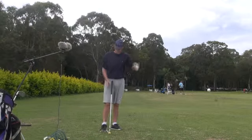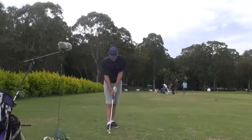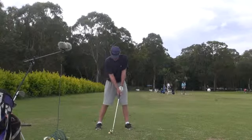You can be dead cold, just step up and hammer the ball. I love the fist grip, I love the club inside the ball, and I love some shaft angle.